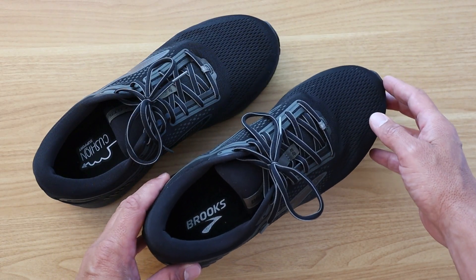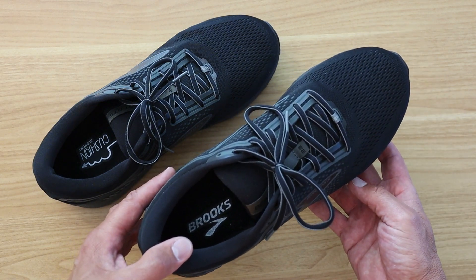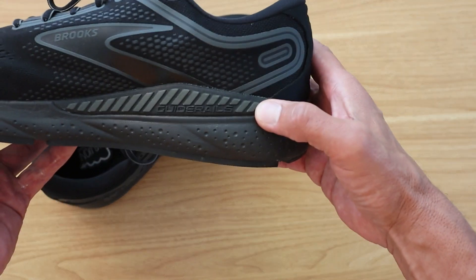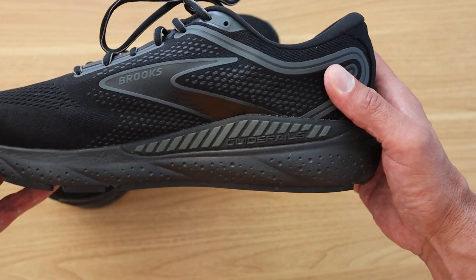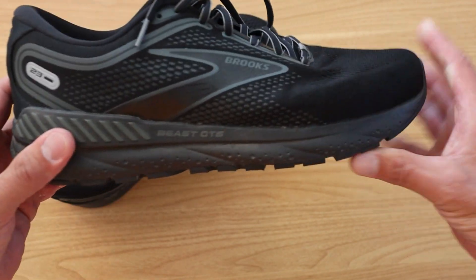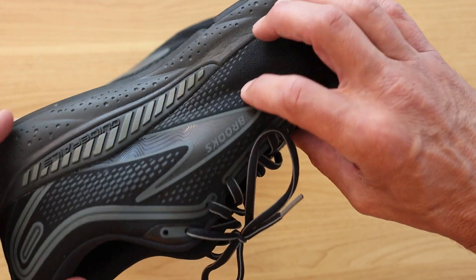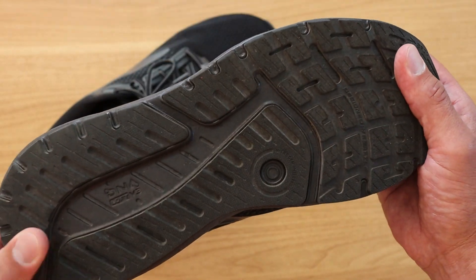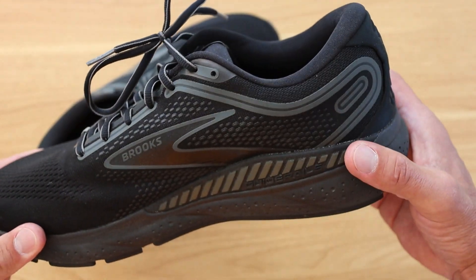I'm 6'2", 225 pounds, and a couple things I really need in a running shoe: I need the width here, and this 2E width is great. Another thing I need is right here — their guide rails. I really like the support you get in your arch, and all of the cushion here is something I need as well. The other thing I really like is that it's a really breathable shoe — as you can see all of the little holes here, it breathes really well. And as far as the tread, it is definitely a good solid tread.